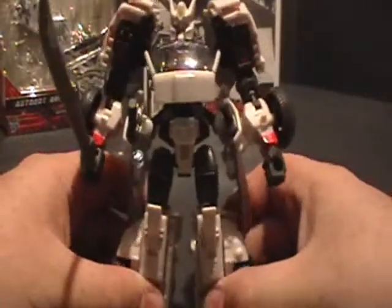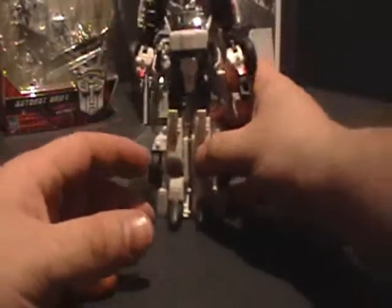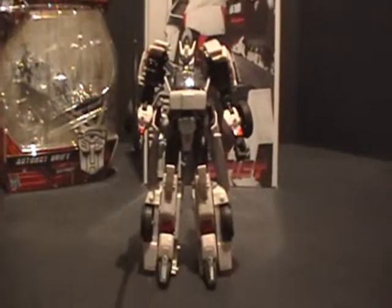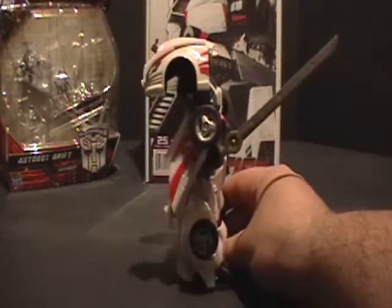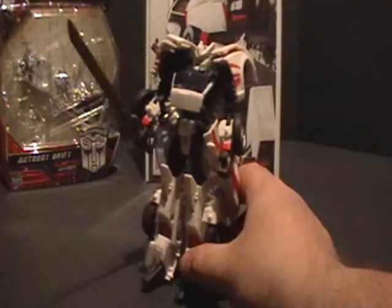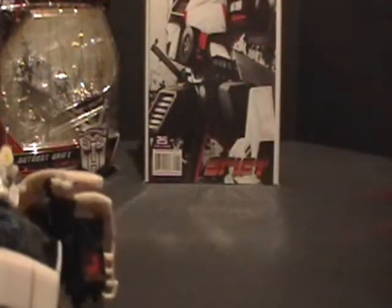There's Drift, fully transformed, and he just looks badass — totally warrior-like. The head sculpt very much resembles the IDW comic. Let's bring it in here and see for ourselves — let's focus in on it and get a good look. We've got a really good look at the head sculpt there, and you can see the light piping in the figure's head.